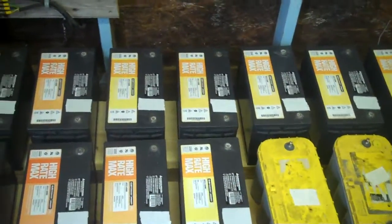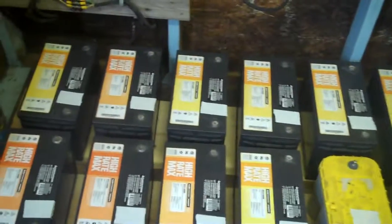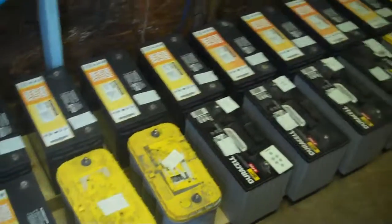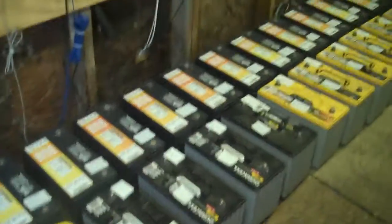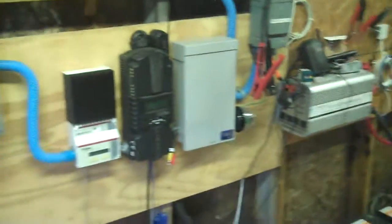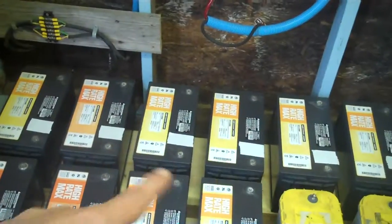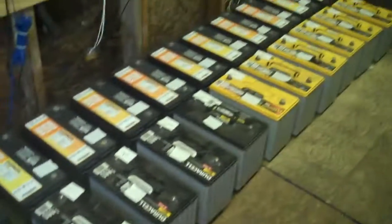Right now we have probably well over 1,500 to 2,000 amp hours of capacity, which would be basically a few days. My entire system is disconnected right now, but I'm going to connect it as soon as I get my battery lugs in the mail — it was cheaper to find those online.